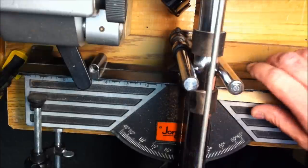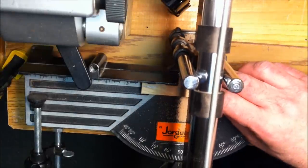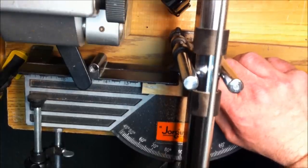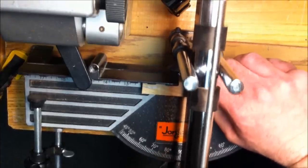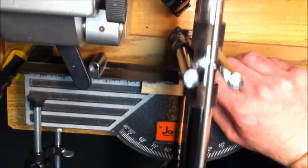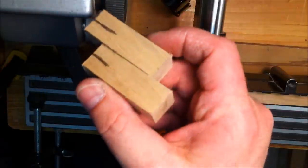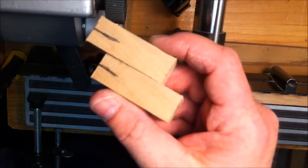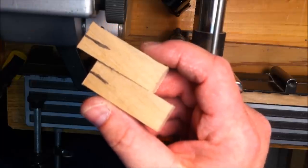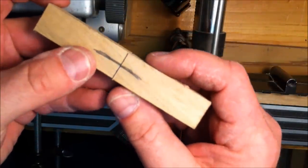Now I've got my blank cut. I could have just as easily done that with a jigsaw, a table saw, or a rip saw — whatever you have in your shop that will cut wood. With my perpendicular line, I know that's where I want the center of my pen to be.